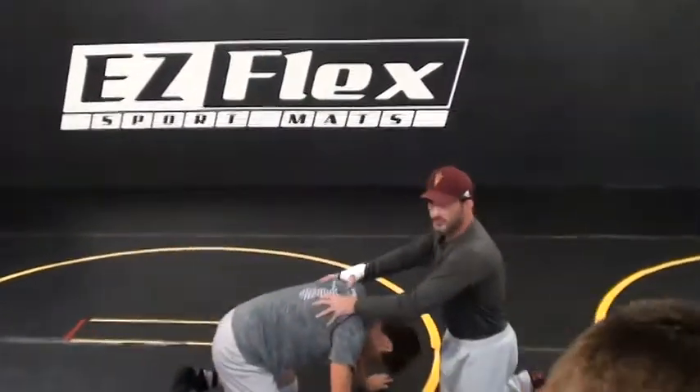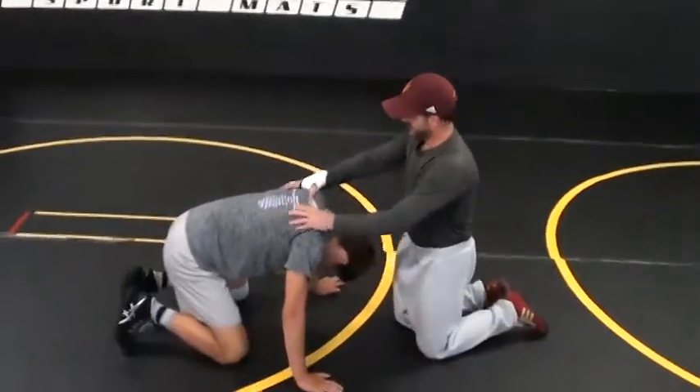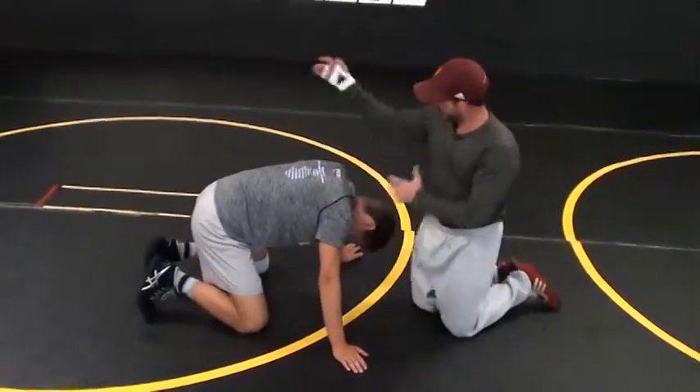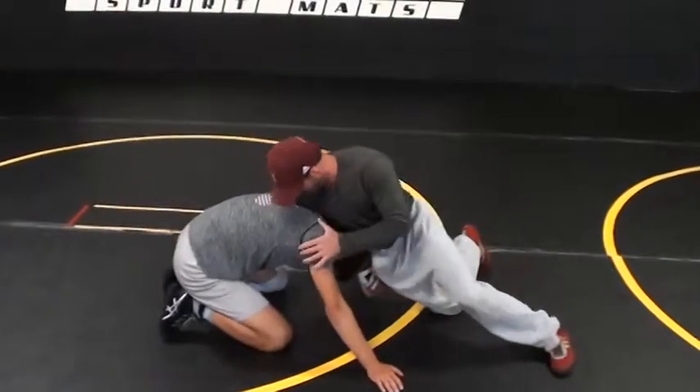In our down block condition, here's the shoulder blades. Shoulder blades - I want my shoulder to go right in between. This is not a front headlock, I'm not grabbing anything. My shoulder blade right in between, right here.